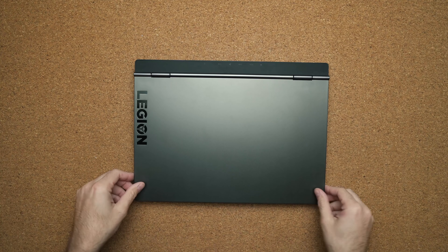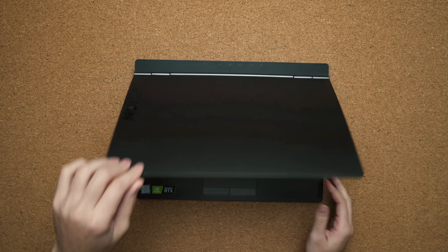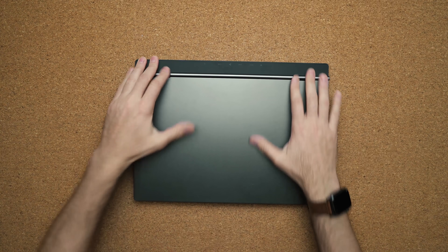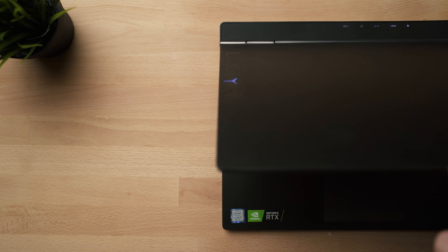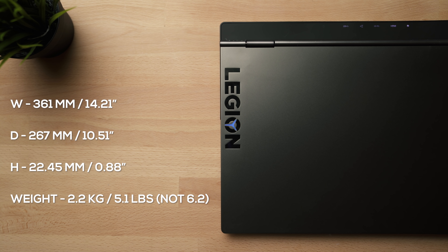You still have a metal design with a very solid hinge that goes up to 180 degrees. All of your ports are housed at the back of the laptop, which gives your desk setup a nice, clean, and tidy experience. It still weighs the same at 6.2 pounds, so it's not the lightest laptop, but it's still respectable compared to other 15-inch laptops.